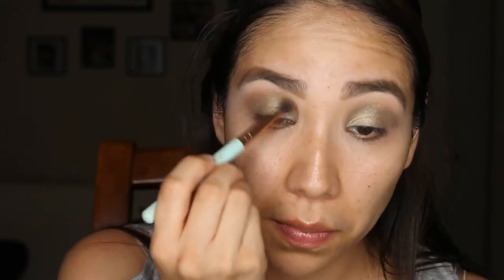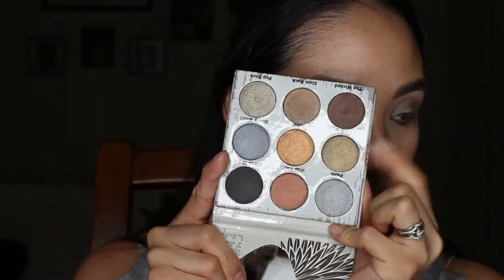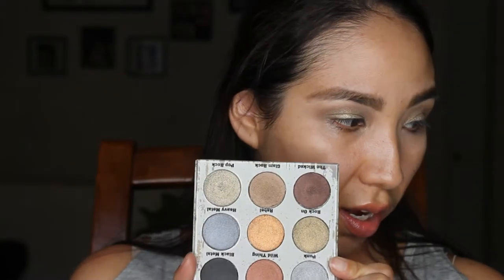Now I'm going to go back into Glam Rock, the first shade I used to create the crease, and just blend the shimmer up. I kind of want to use more shades, so I'm going to get this shade right here — Rock On — and put it on top using my finger. It's making it a little more green, which is kind of the look I was going for. It's giving it gold tones, gold vibes. You can tell this shade has more gold in it.